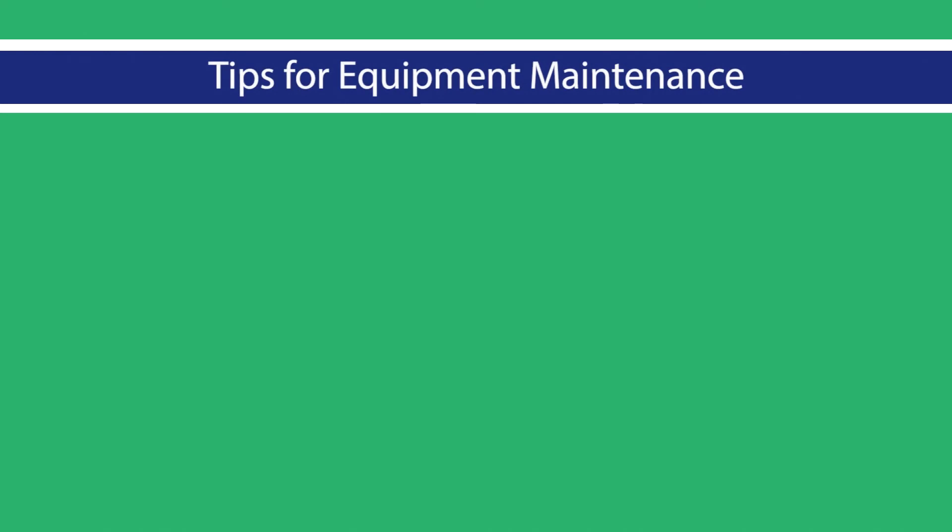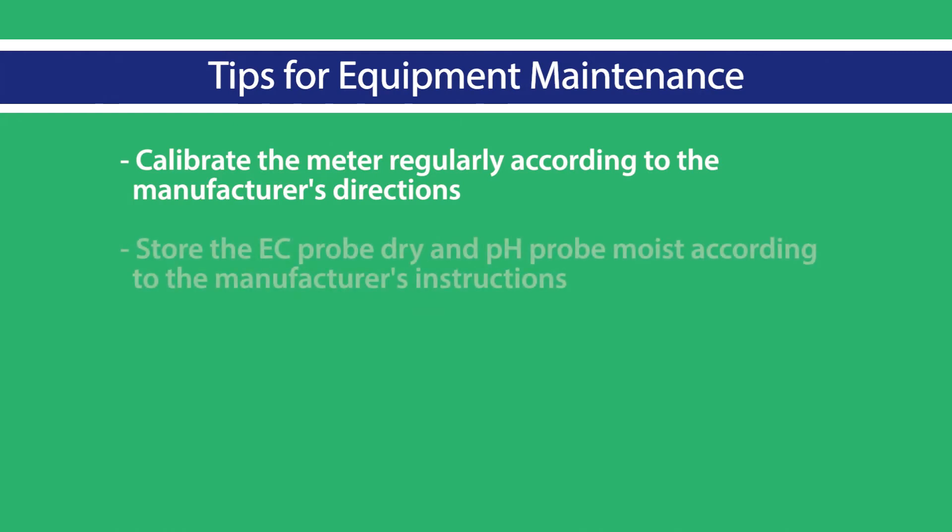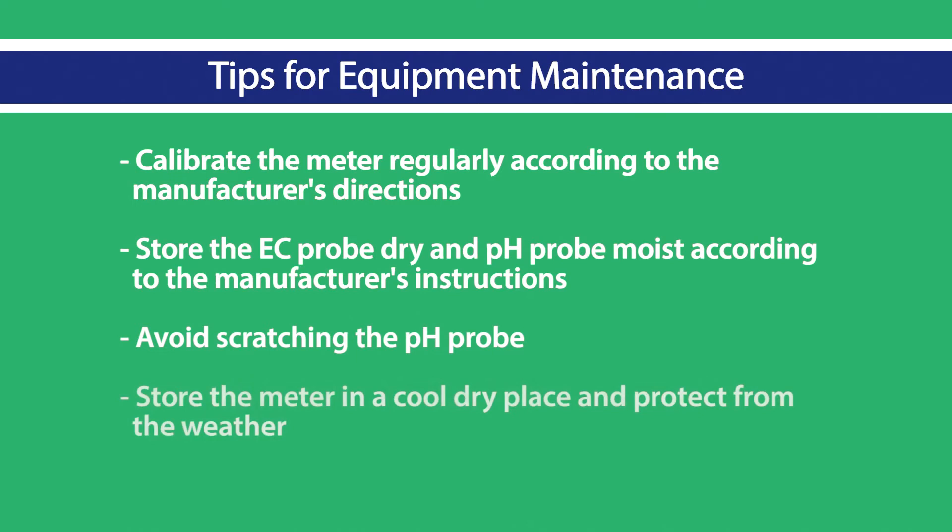Tips for maintenance of pH and EC equipment: calibrate the meter regularly according to the manufacturer's directions. Store the EC probe dry and the pH probe moist according to the manufacturer's instructions. Avoid scratching the pH probe. Store the meter in a cool dry place and protect from the weather.